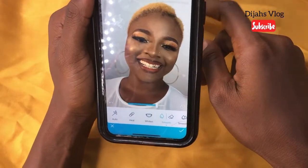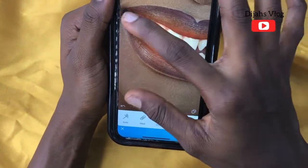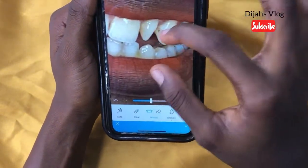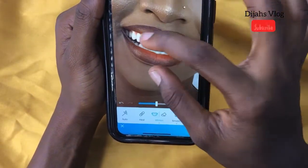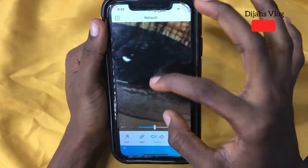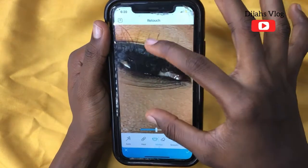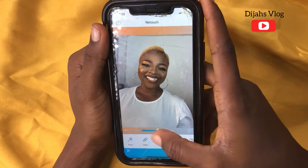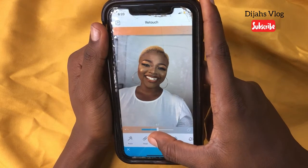I'll go to Whiten. With the whiten tool you can whiten the background, the teeth, the eyeballs — whatever you want to be white. It gives your pictures a bright effect. I'll be whitening a little portion of the eyeballs. I kept the intensity to 50 — 100 is way too bright, that's why I reduced it to 50.